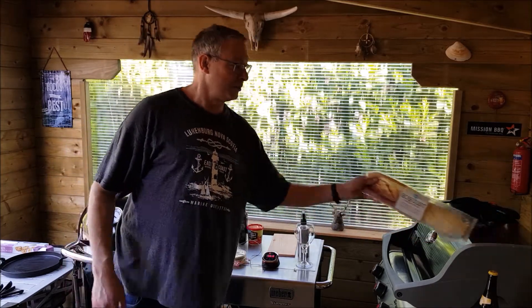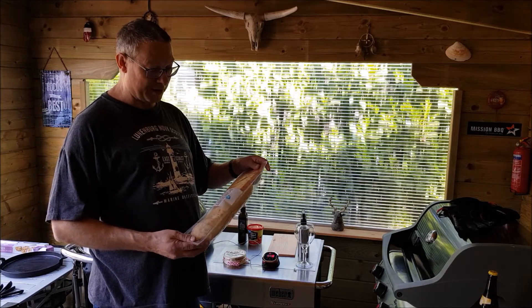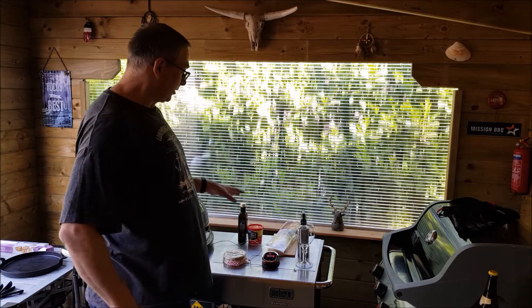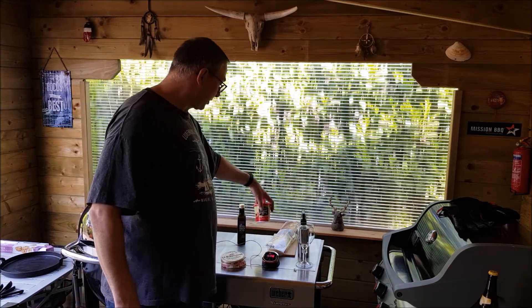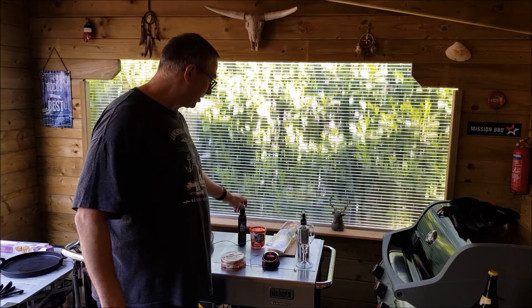I'm also going to bake baguettes. They didn't have fresh baguettes in the grocery store, so I bought a pre-baked one and I'm going to bake it up in the barbecue. When the cheese is smoked, I'm going to serve them on the bread together with apple syrup, balsamic vinegar, and a little bit of sea salt.